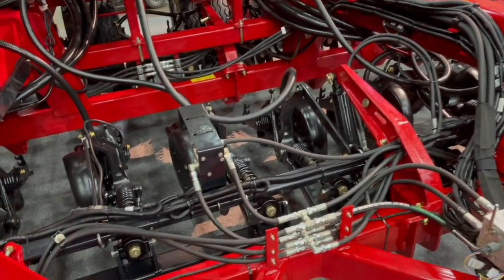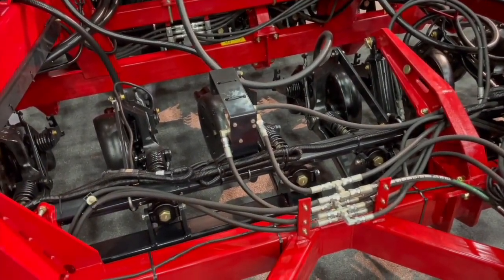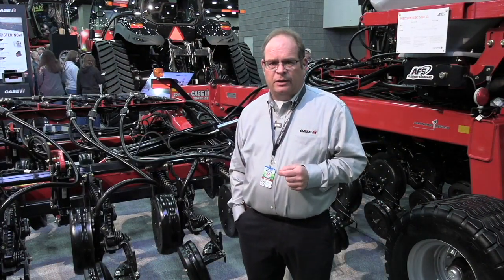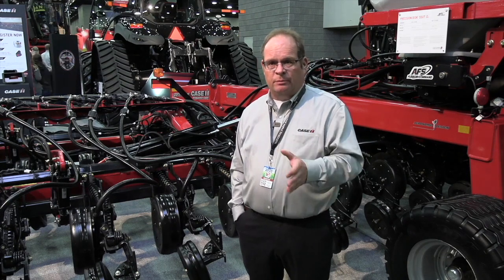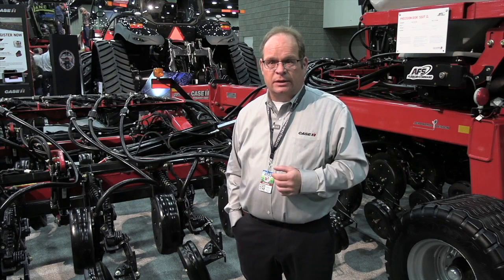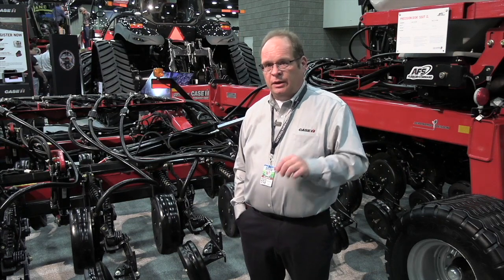From a grower's perspective, is it really about superior seed placement? It's really about three key benefits. First of all, it's ease of use — it's much easier to set that down pressure. It's very intuitive with pounds of force on the gauge wheel and with the feedback of percent ground contact measurement. It's much easier, especially for a new grower, someone not familiar with it, or for labor that's a little bit unskilled.